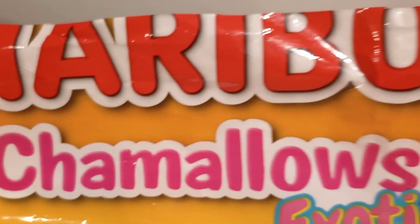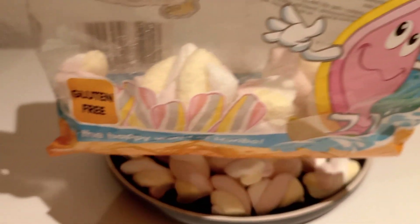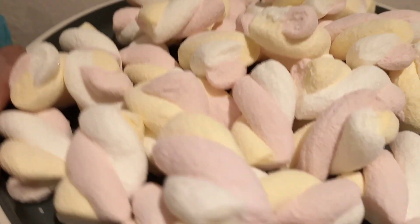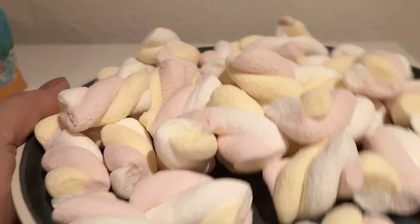So if you have kids, you can buy one of this product for your kids. So guys, thank you for watching this marshmallow product review for the kids. This is available in any supermarket.